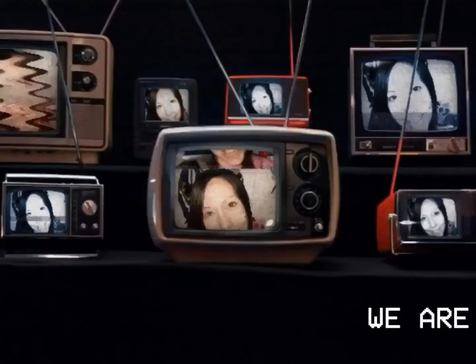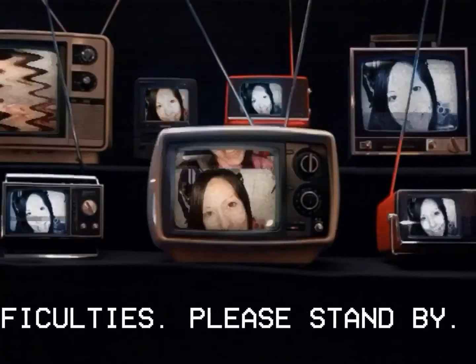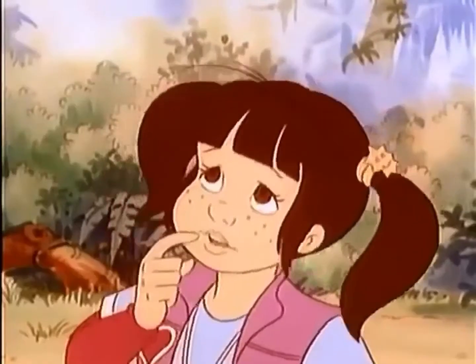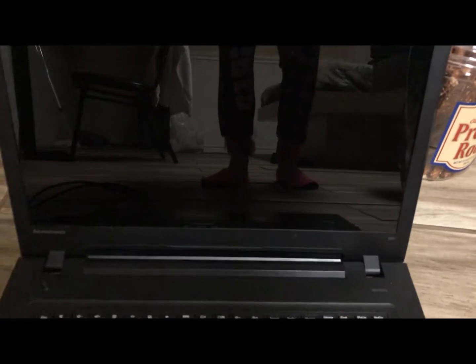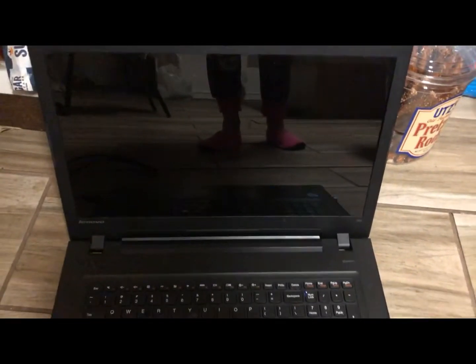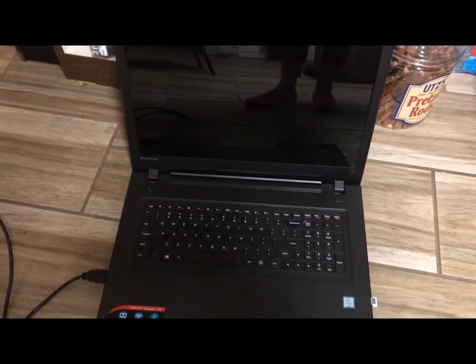There is nothing wrong with your television set, do not attempt to adjust the picture. Melissa Service Pack 7 is now controlling transmission. I still have my old laptop and I'm going to keep it. My legs look really funny on the screen because right now I'm using it as a DVD player.